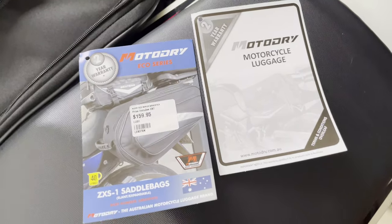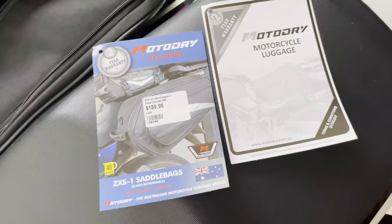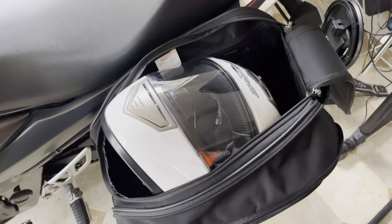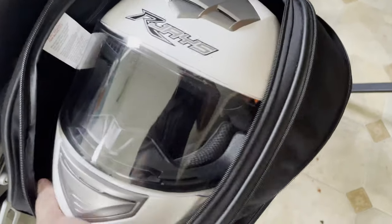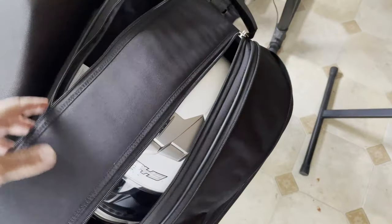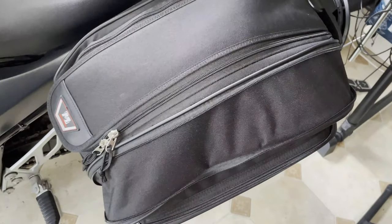Buy them from the motorcycle shop — that's the retail price, but ask for a discount; you'll be surprised. As for capacity, my helmet is a 2XL and it fits in there quite easily. You can lock and zip it quite comfortably, though you need both hands to do that. You could easily fit a 2XL helmet and some other stuff in there too.